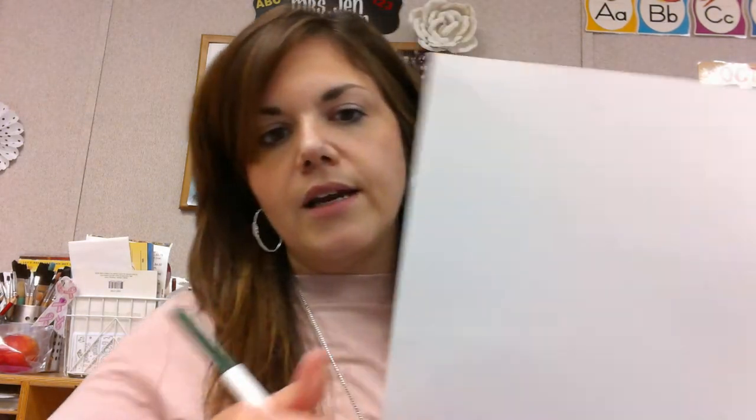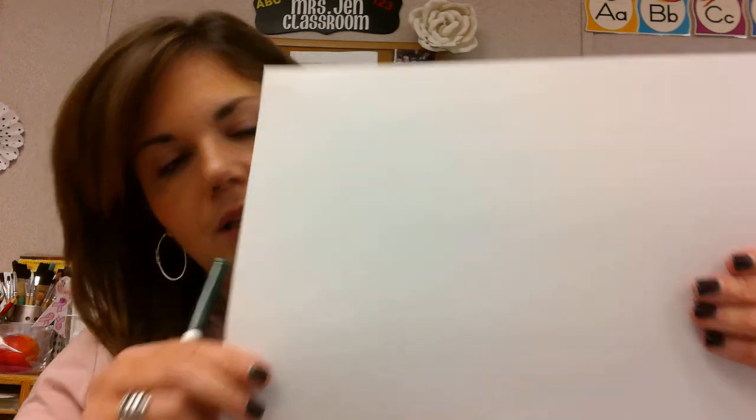The first thing we're going to do is find a sheet of paper. Any kind of paper is great. I have a white sheet of paper that I found in my closet. The first thing you're going to do is write your name on the back, so that way we know it is your paper.